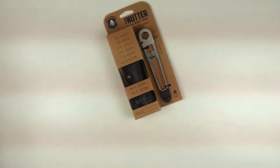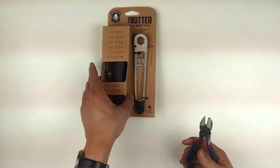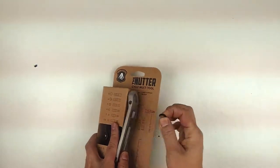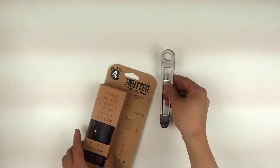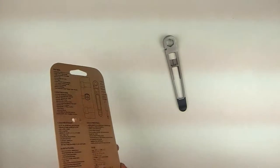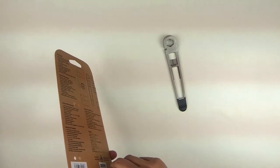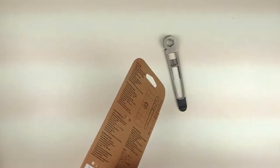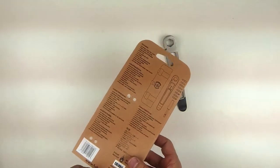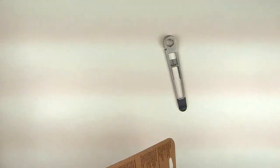Let's open this up. So it comes in this nice retail packaging, which kind of gives you a good display of what it is, and you can see that it's a tool and it comes with a pouch. So it comes with a multi-tool. This is an investment cast stainless steel. It's nice that it's stainless because it won't rust. It does have a little bit of heft to it, but it really doesn't weigh that much more than a lot of other multi-tools, even the folding ones that are aluminum, because this doesn't have a lot of material that isn't tool.